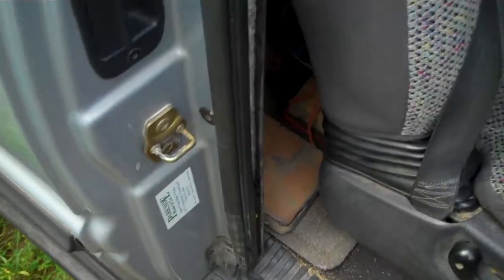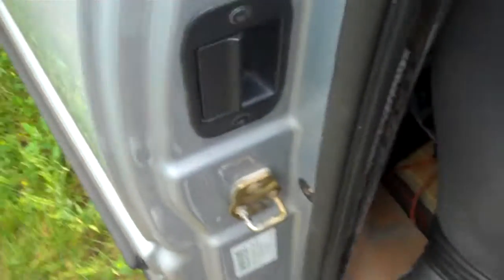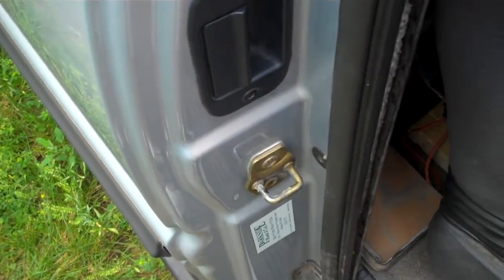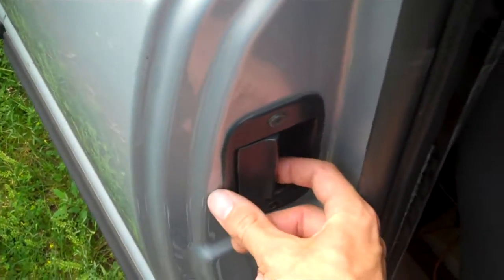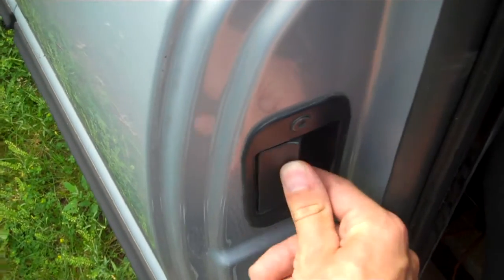What happens in some cases is you can't even open the door because the bottom latch rusts shut. Ours was half rusted, so what happens is when you close it the handle would stick out and you have to like push it shut.